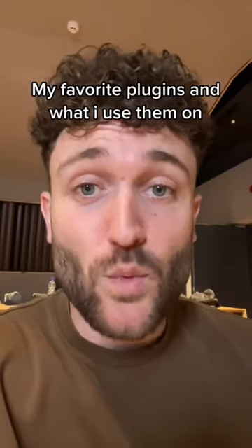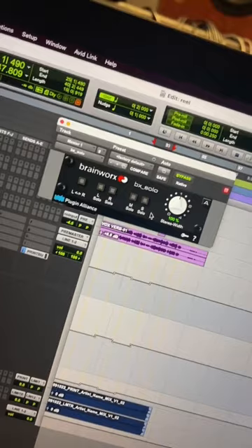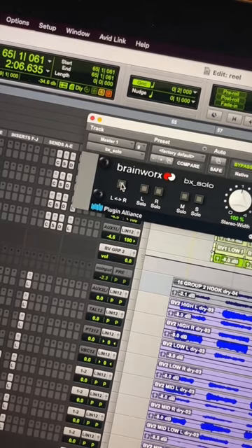My favorite plugins and what I used them on, part 6. This one's more of a utility plugin — it is called the BX Solo by Brainworks. This plugin is always on my master because it has a function that lets you swap the left and the right channel.